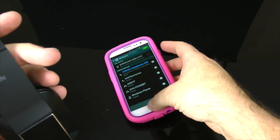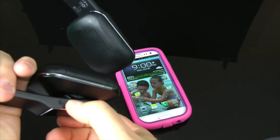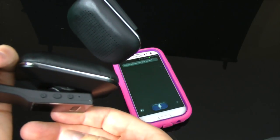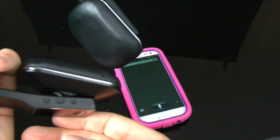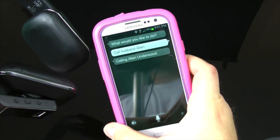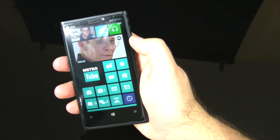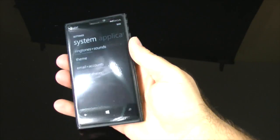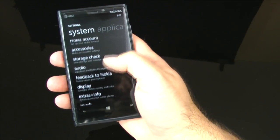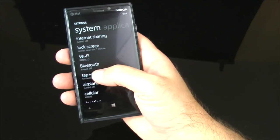Here's a piece of functionality using the play button: hold it down for a few beats, then speak into the microphone. I told it to call my wife, and it says it's calling Alan Underwood — beautiful. You can control a ton of features this way. I also wanted to show this working on a Windows Phone, since Windows phones aren't as tightly integrated, but the NFC worked beautifully there as well.